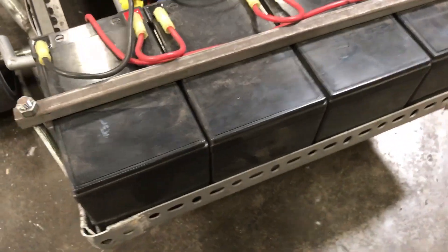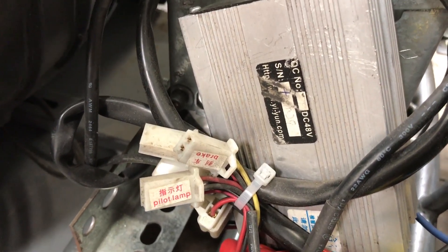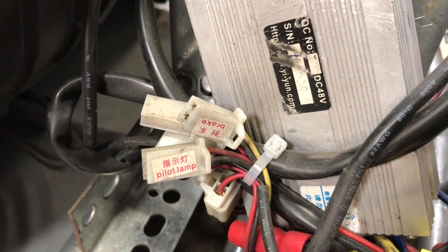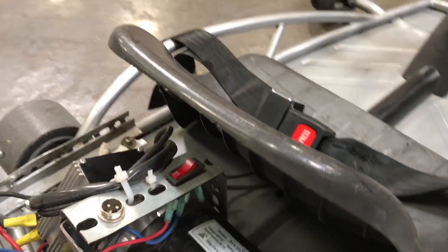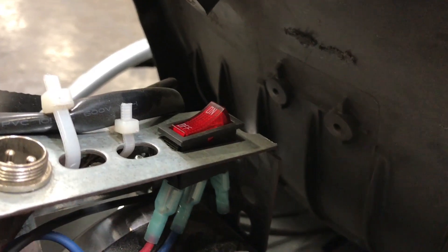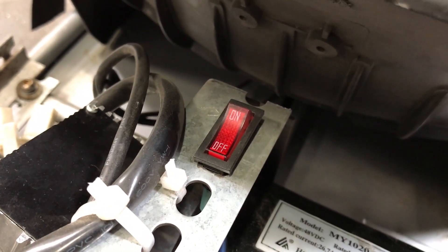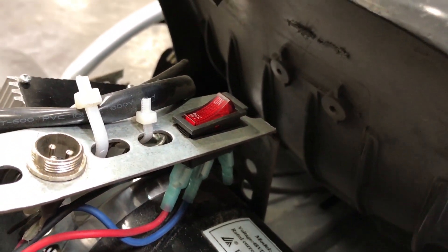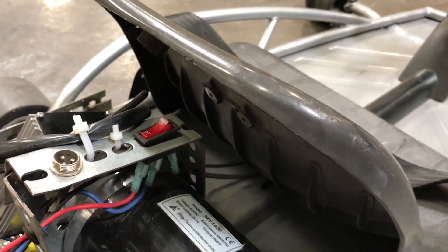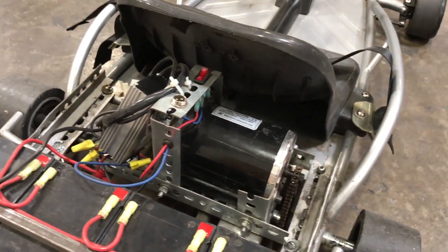I did not end up connecting the brake control to the controller. There are several connections on the controller you do not need. The ones you do need are: the throttle, the lock switch (which is basically your power switch), the battery connections, and the motor — so four connections total. You want a power switch because the throttle always uses a base voltage of two volts when power is on, so even if you're not driving, it's wasting power without one. Several other connections like the pilot lamp you don't need to use.